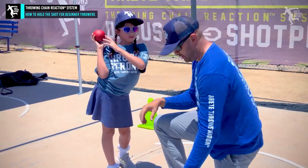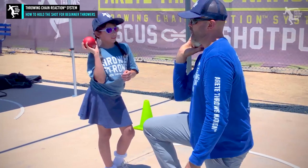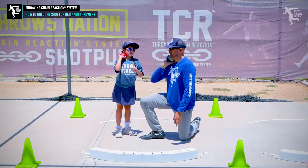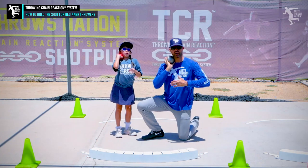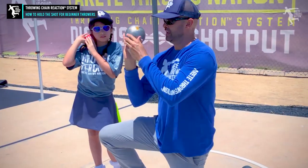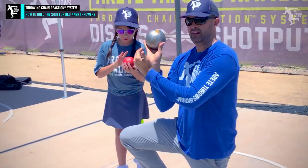Notice how she's got the shot — you're doing a very good job. Now it feels hard when it's out here, right? So watch, put it right up here on your neck. Easier? Yes. So it's called the shot put because we're not throwing the shot. Notice again, just that little adjustment — by keeping the hand in the right position, the thumb automatically fell in the spot.